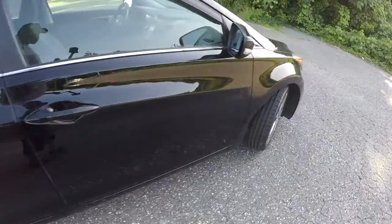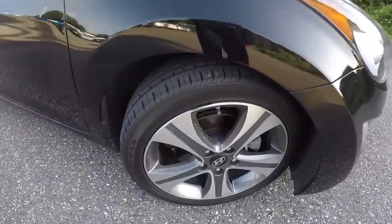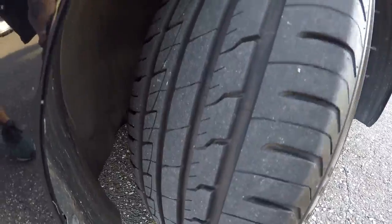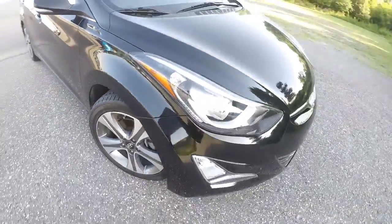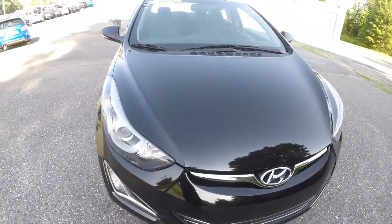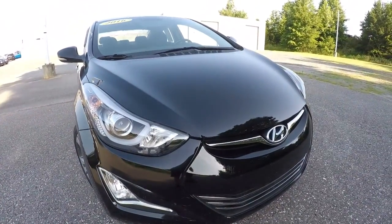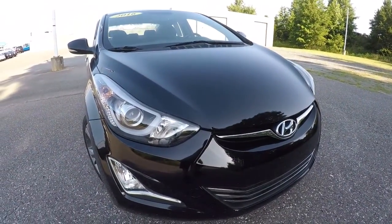Let's go ahead and check out the wheels and tires — 17-inch alloys. The tires are still in really good shape, almost a brand new set. So once again, this is a 2016 Hyundai Elantra Sport with 44,000 miles on it. This thing's in good shape — come down, check it out, take a test drive, and thanks for watching the video.